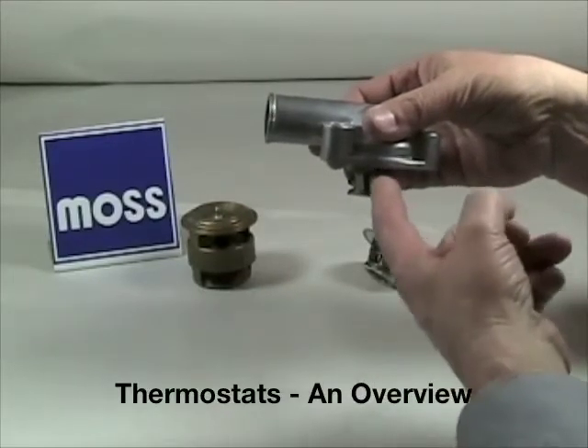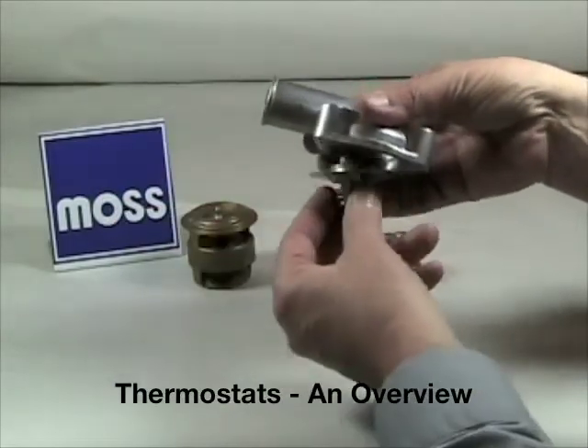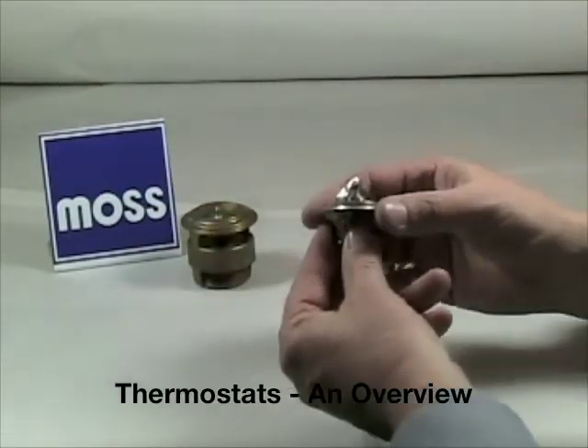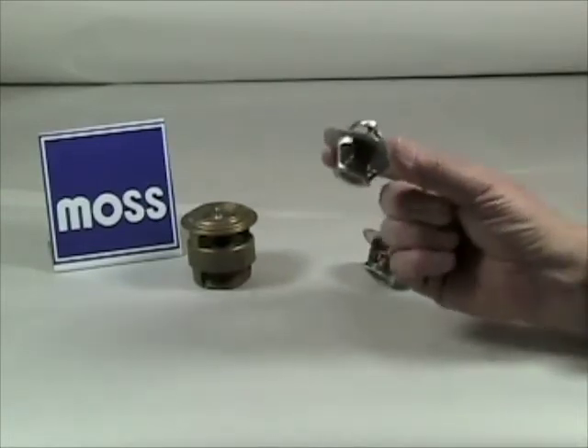When the proper temperature is reached, the thermostatic door opens and coolant can now go to the radiator. That's how the system works. On a technical note, your engine should always be running a thermostat.